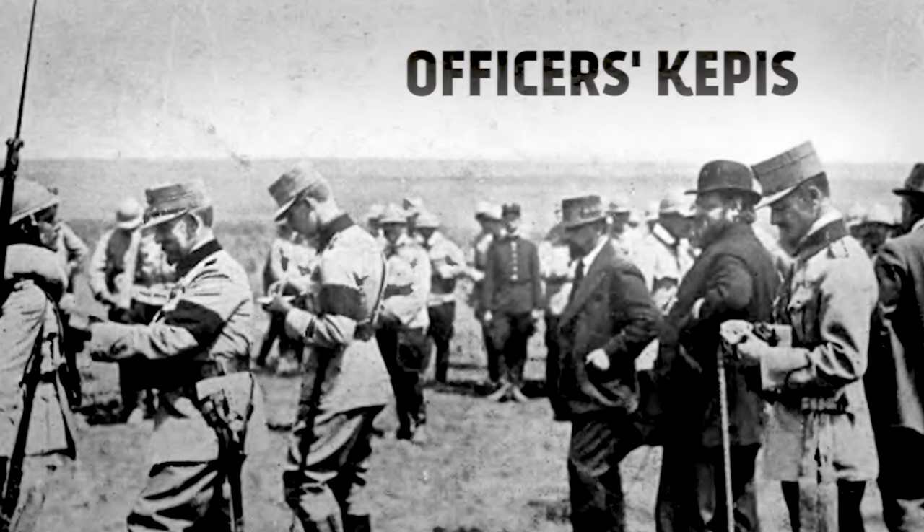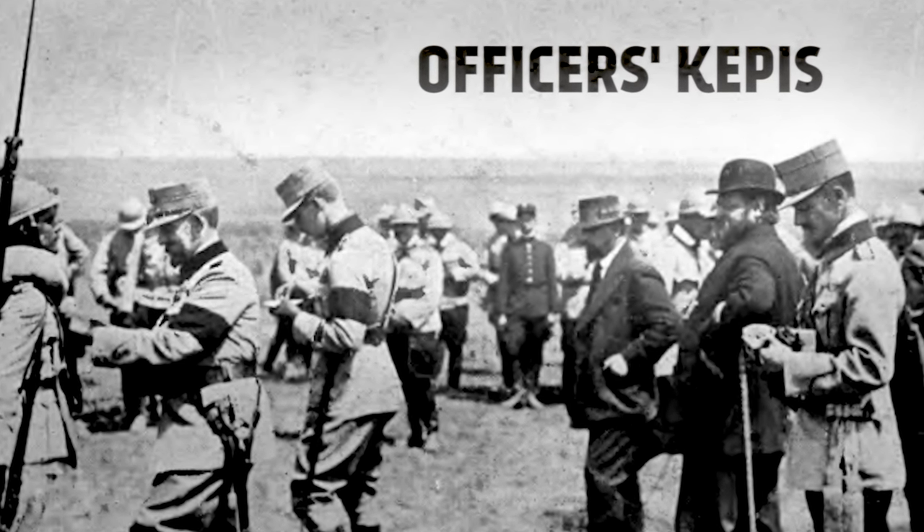The officers wore French-style kepis, while some branches of the army, like the border guards, even wore the German spiked pickelhaube, but with King Carol's emblem instead of the Prussian eagle. These were phased out in 1915, but they would reappear in the 1920s.